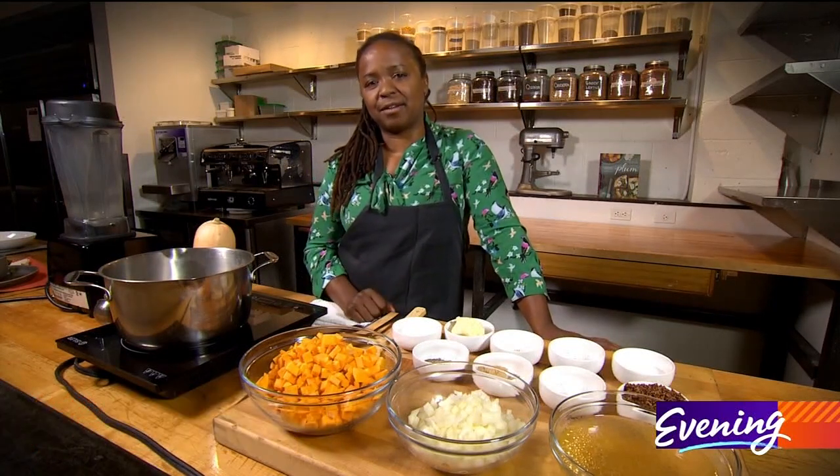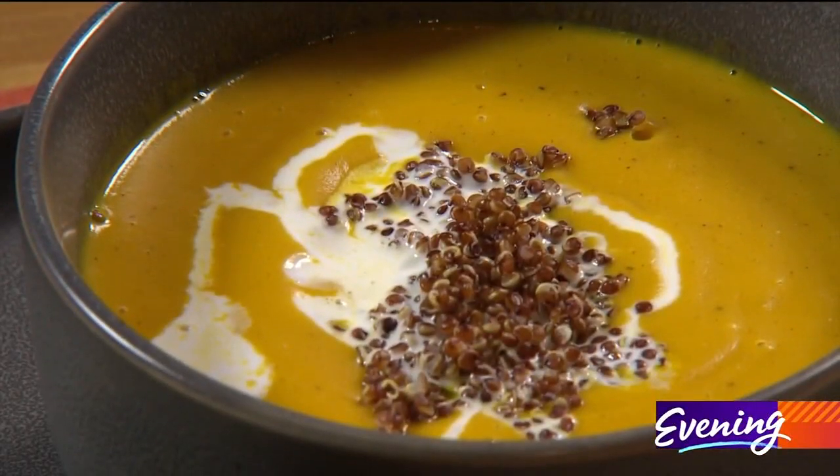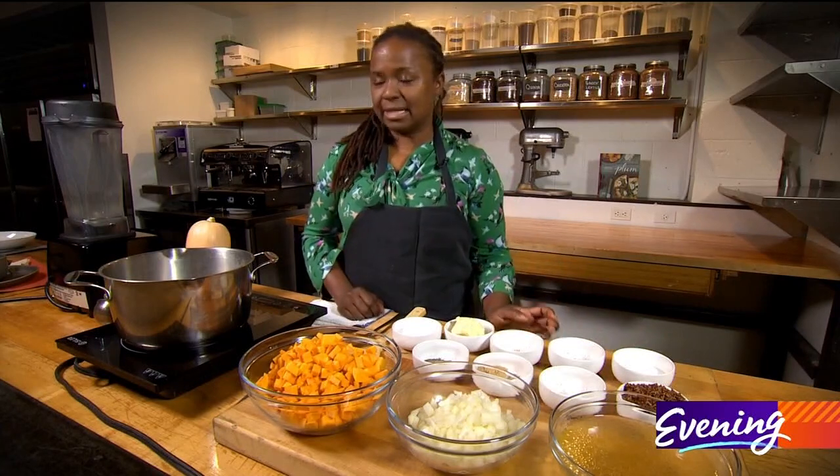Hey guys, it is hard to believe that Thanksgiving is right around the corner. Here at the restaurant, every year we do a cater out, and one of our more popular sides is a butternut squash soup. So you can either order this soup from us, or I can show you how to make it at home. Let's get started.